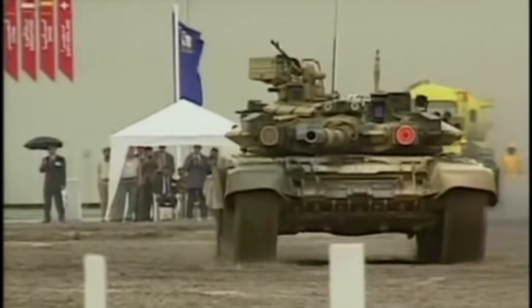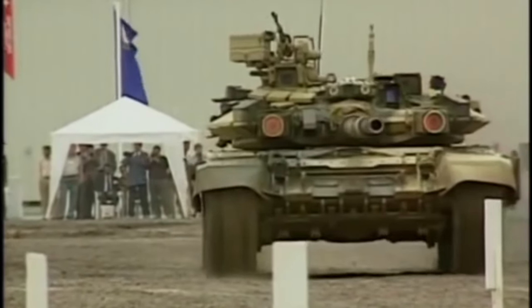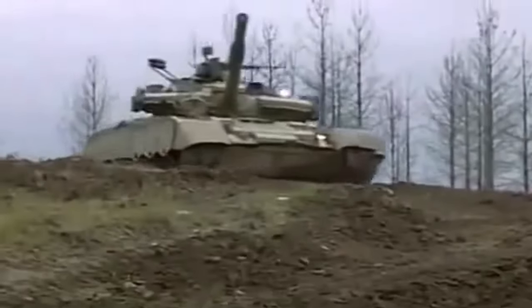The latest version of the T-90 main battle tank is the T-90M Prorate, which was first unveiled in 2017.